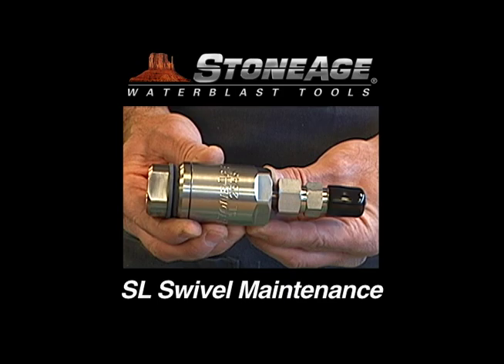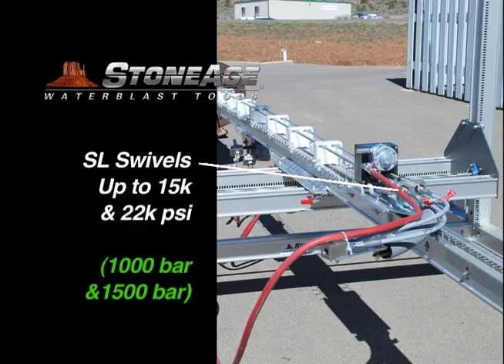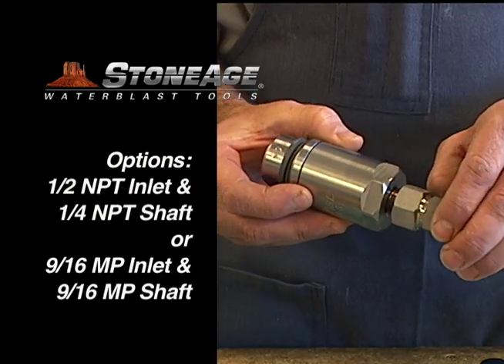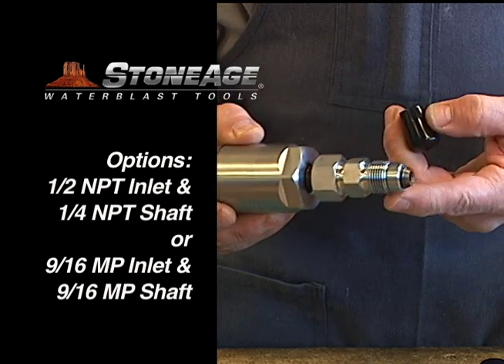In today's exercise, we will examine the maintenance procedures for our SL swivel. The SL is used primarily with our rigid lancing machines and features three models: one with a ½-inch MPT inlet and two with 9/16-inch MPT inlets.